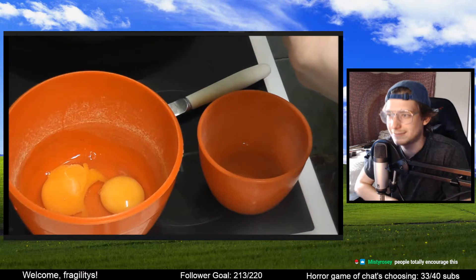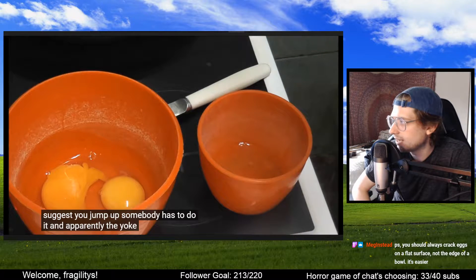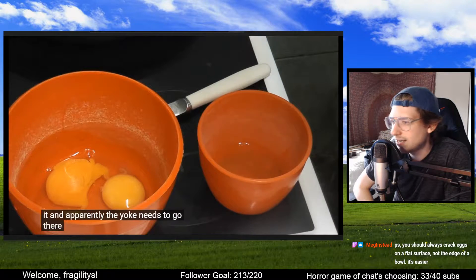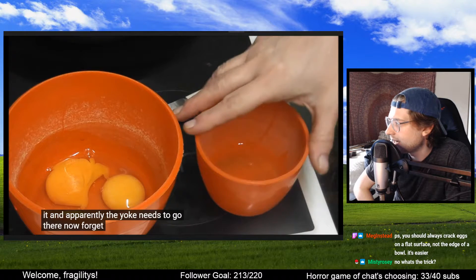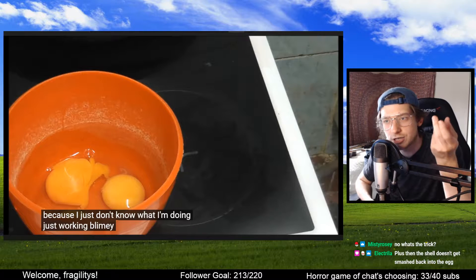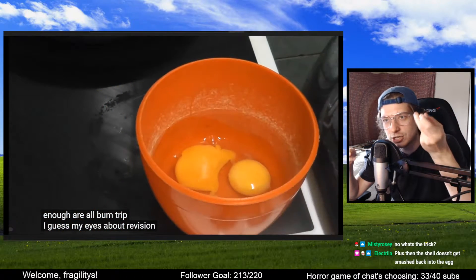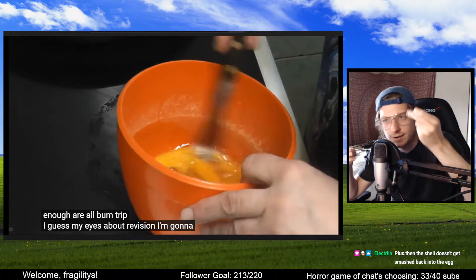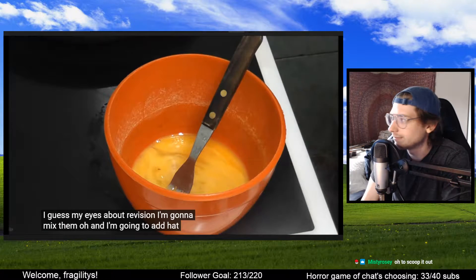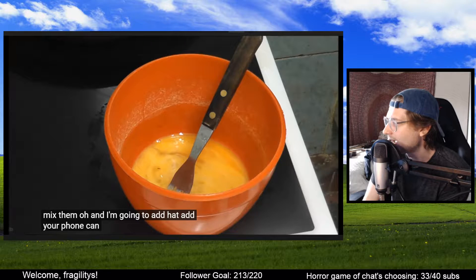I would encourage it. Do you guys know the trick if you get eggshells in your eggs? Always crack on a flat surface. She's using a knife, which I think is... The trick is to use the eggshell itself — you crack the egg, some pieces get in there, and you use the actual eggshell to dip in and get it out. It works perfectly. I learned that from Gordon Ramsay in a YouTube video. Plus then the shell doesn't get smashed back into the egg.